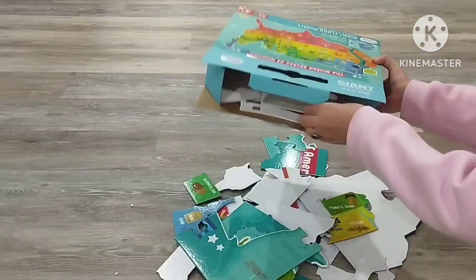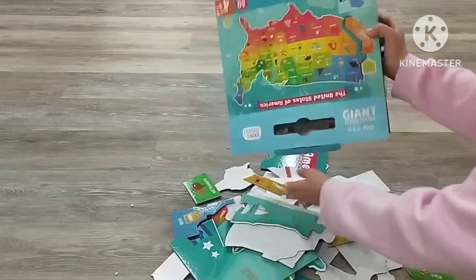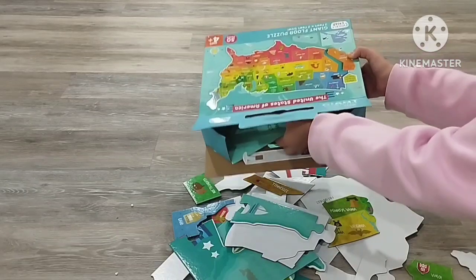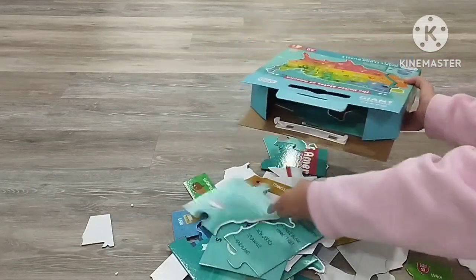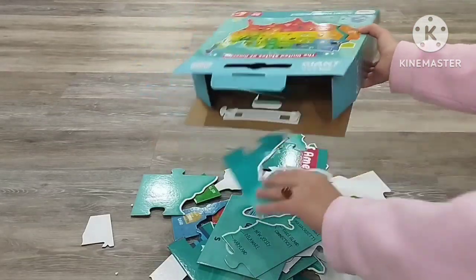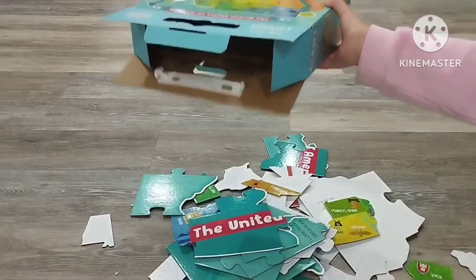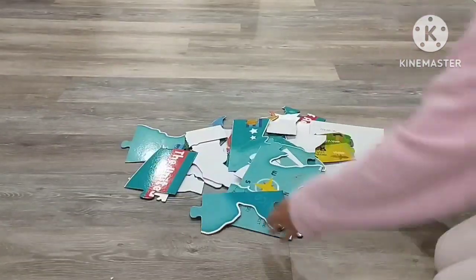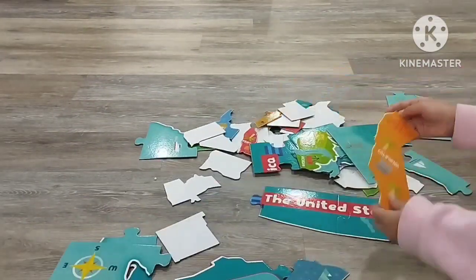Oh guys, this is a stuck box. Okay guys, finally it came out. Now time to fix this!